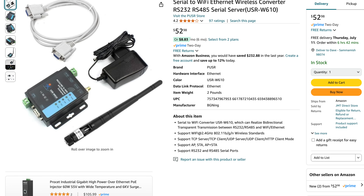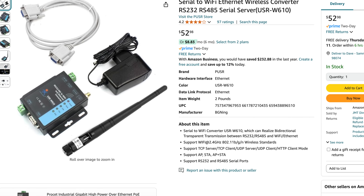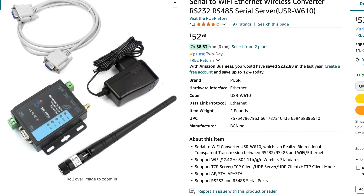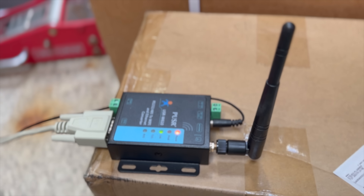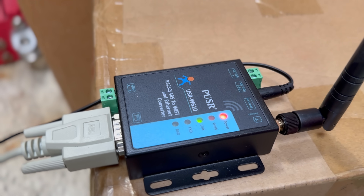Remote serial ports are even more of a specialty item than remote ethernet ports, but we do have some options. Mercifully, most of them are under about $50, including the one I purchased, labeled as a serial to Wi-Fi ethernet converter. It says it can do RS-232 and RS-485, but I don't really care about the latter. Inside the box you'll find very little: just this box with a few LEDs on it, a DB9 port, a serial cable, and a power adapter — but that's all you'll need.